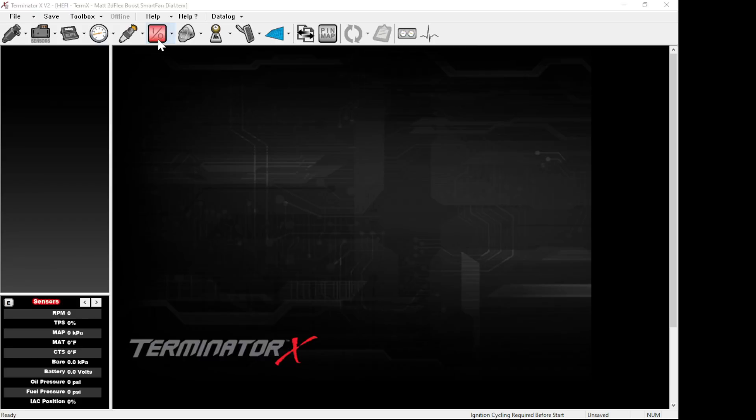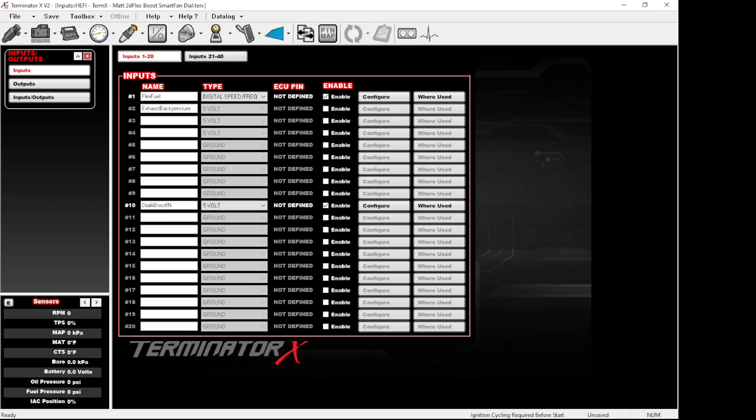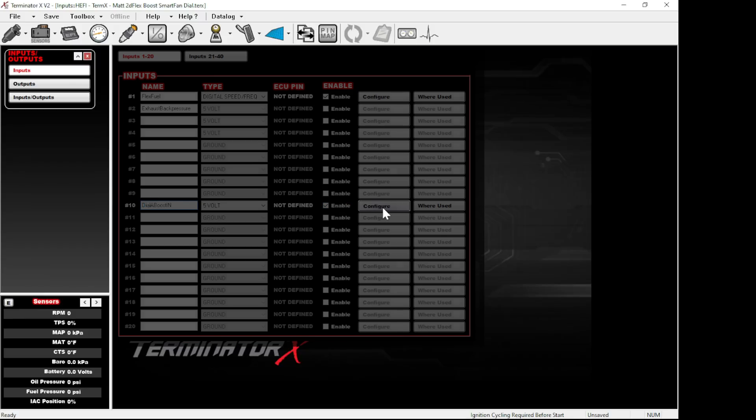What it's doing is giving a 5-volt signal back into the computer. From there, you set up an input. I like to call it 'dial-a-boost-in' — just punch in a name. I like to make all the ins and outs called 'dial' to make it easier to understand. Select 5-volt, enable it, and then go to Configure.